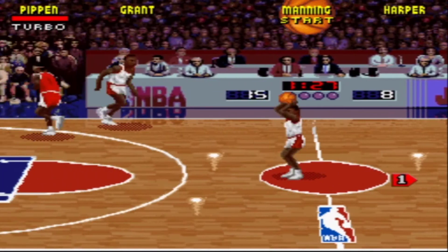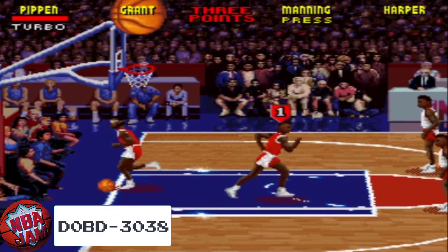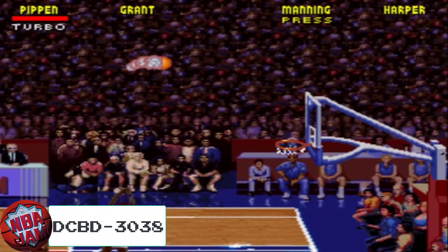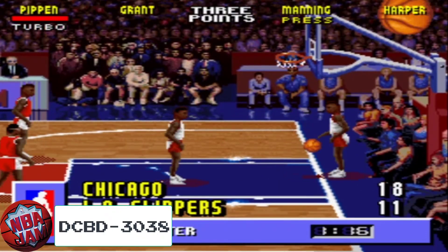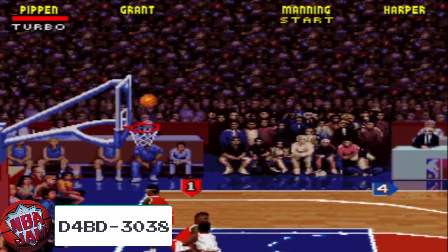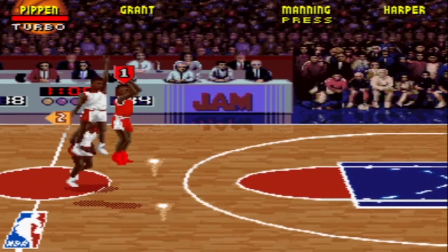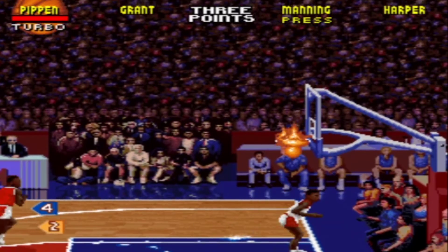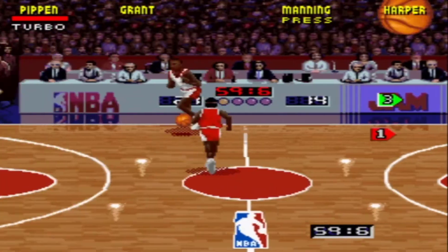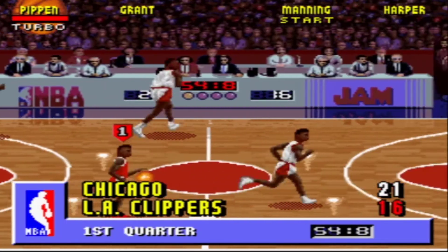There are other codes relating to being on fire, such as D0BD-3038, which needs 4 baskets to be on fire, all the way to DCBD-3038, which requires 10 baskets to be on fire. There is even a code D4BD-3038, which only needs 2 successful shots to be on fire, and you will stay on that status until your opponent goes on fire. So there are a lot of on fire codes, but they exist and can help or hinder you.